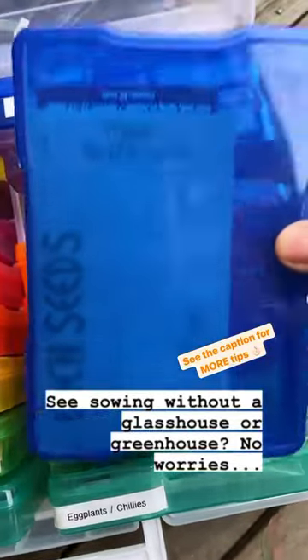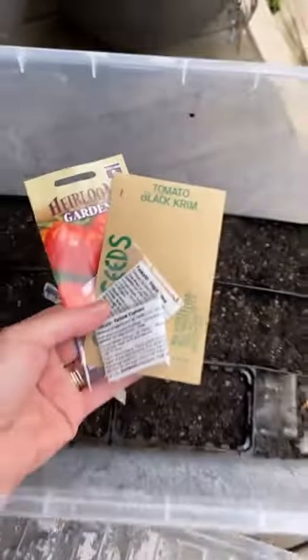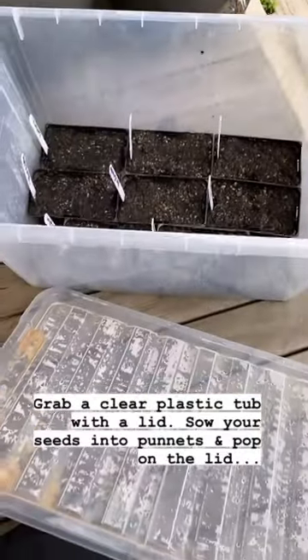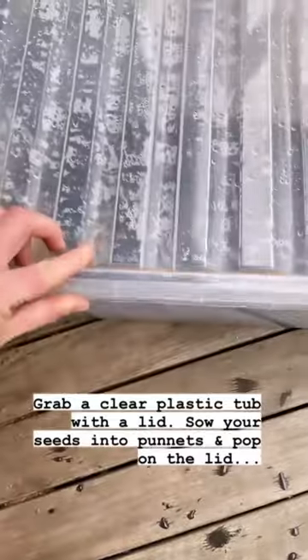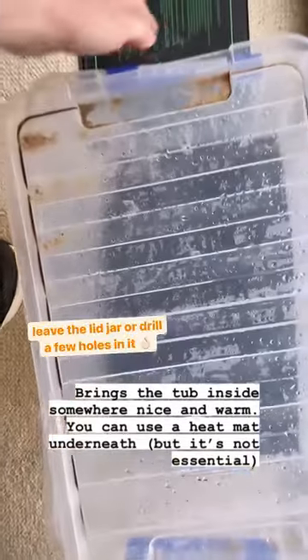Seed sowing without a glasshouse? No problem. Grab yourself a clear plastic tub with a lid. Sow the seeds into small punnets and pop them inside. Pop on the lid and bring the tub inside somewhere nice and warm.